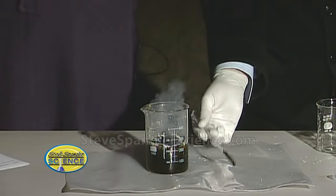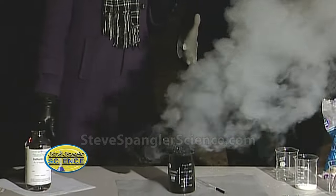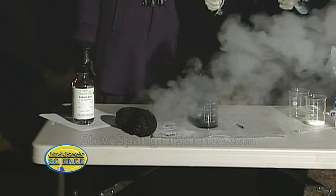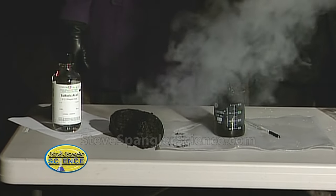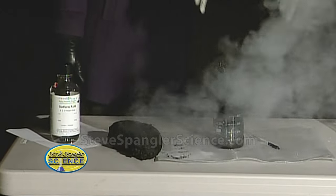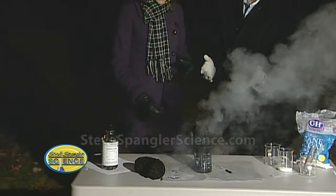As it starts to come up and decompose, take a look at this — isn't that just amazing? You start to see that moisture coming off. Kind of like at 4th of July, you know, with one of those things. The fumes are pretty intense. Look at what it did — it dehydrated it. Literally all we have left is carbon. Isn't that an amazing thing?